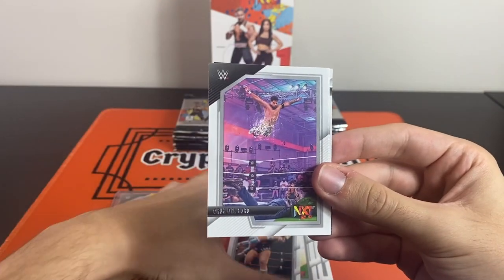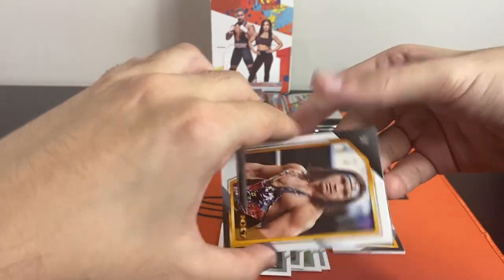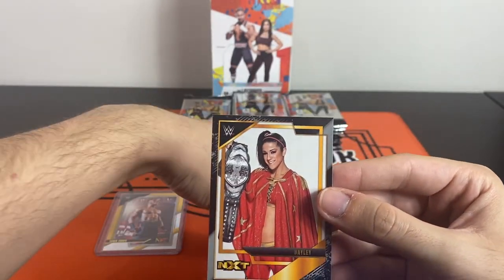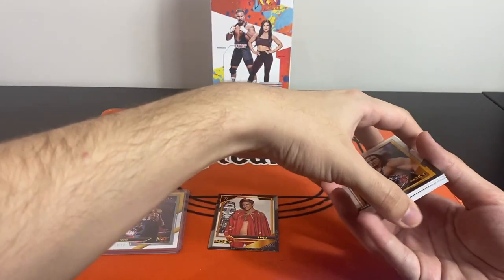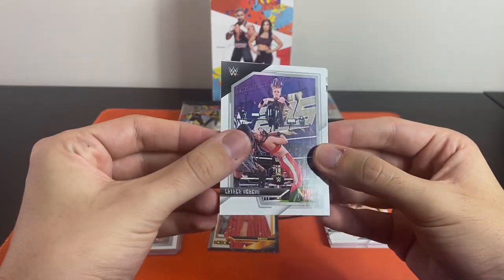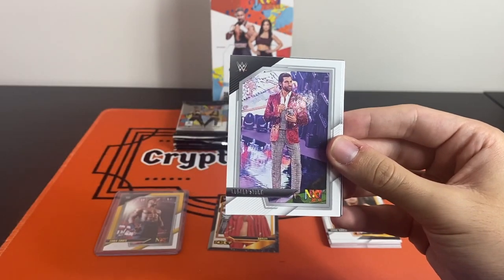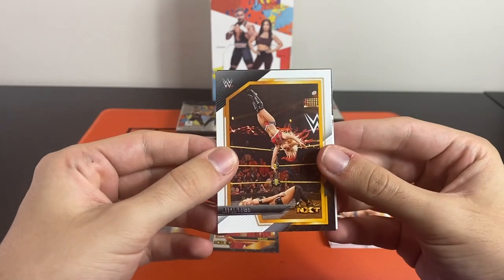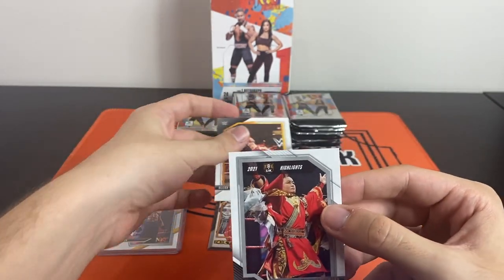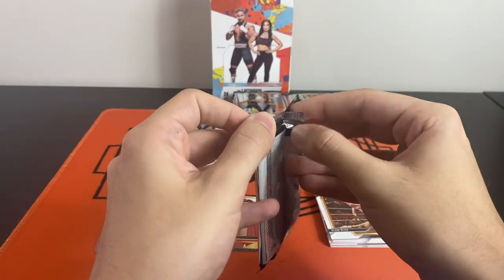We have a Dana Luna rookie — it's really hard to tell with the foil. Cruz del Toro, a male on the NXT flashback, Chad Gable, and the insert at the back is the Bayley, which is pretty cool. We've got an Alexa Bliss on the old throwbacks, and an NXT highlights of Miko Satamura — that must be an insert. Pretty cool highlights. On to the next pack.